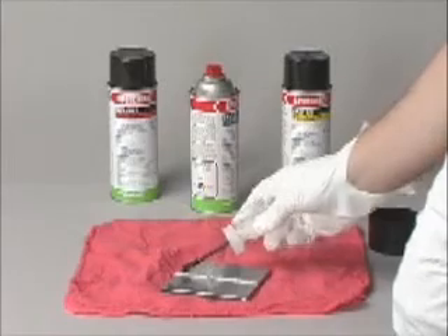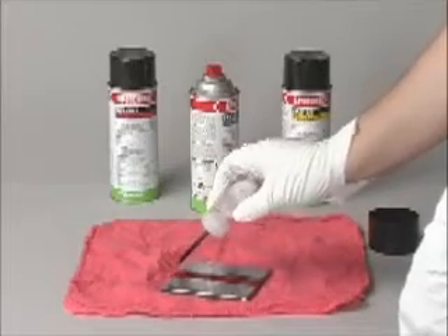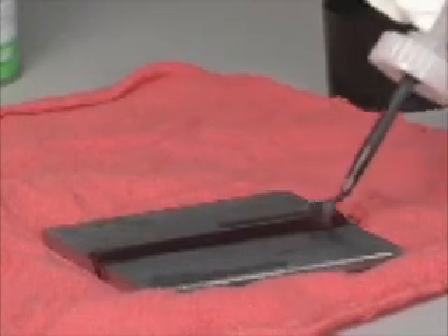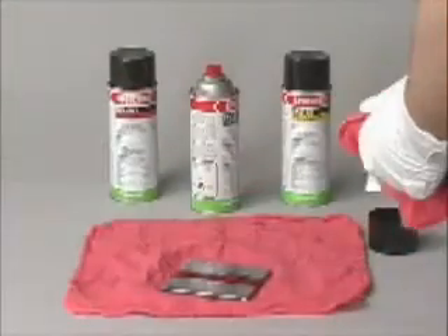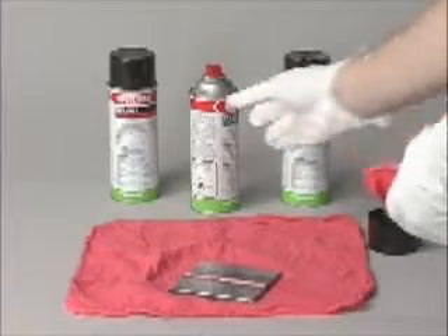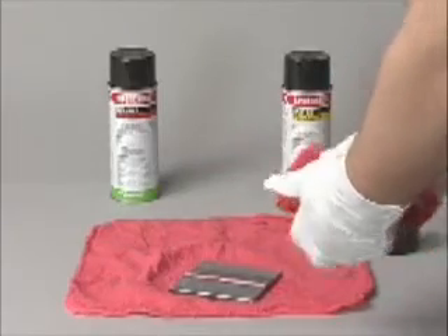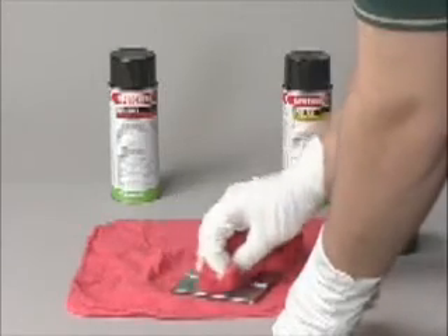Step 2 is to apply the penetrant, which is available in water washable or solvent removable form. The penetrant can be sprayed using aerosol form or brushed on the part using liquid form, whichever is more convenient for the area that needs to be covered. Allow the penetrant to dwell on parts for 10 minutes. Step 3 is to remove excess penetrant from the part by wiping it with a dry towel, then spray cleaner remover onto the towel but not directly onto the part, and wipe the surface clean. This assures that you do not flush the penetrant from the crack.